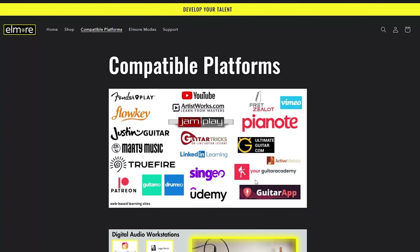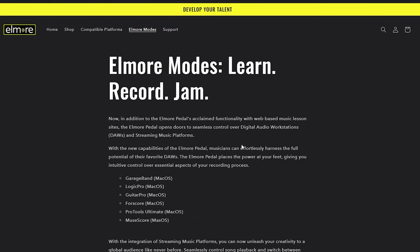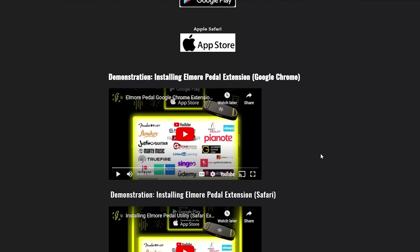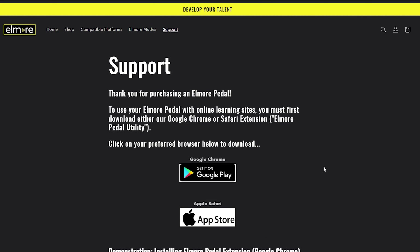The Elmore Modes section explains how to switch modes depending on whether you're using a video lesson platform, a DAW, or a streaming music service. Installation is really easy — you pretty much install the Elmore Pedal browser extension. On our end, since we're using it with YouTube on a PC, we installed the Elmore Pedal extension for Google Chrome. They have really clear instructions and videos to help you through it.